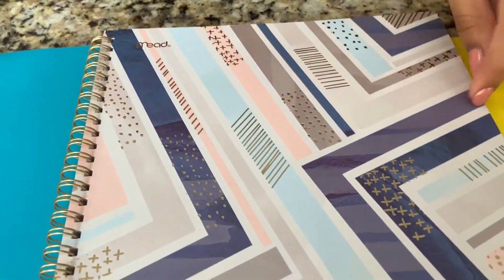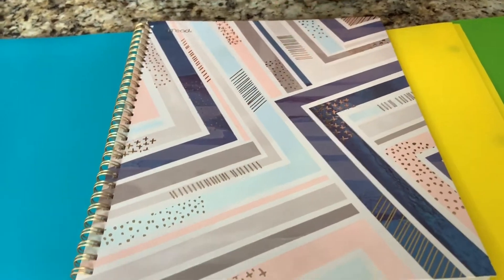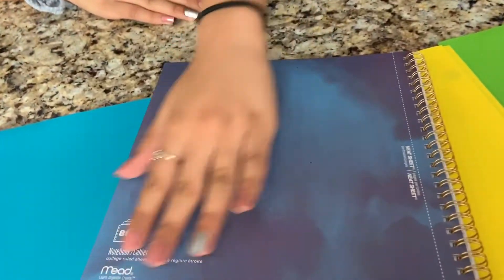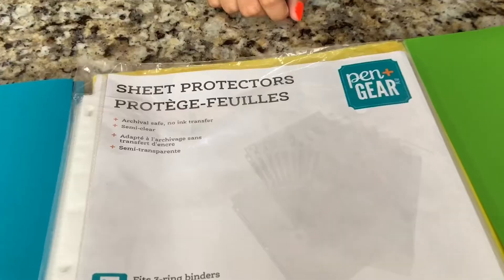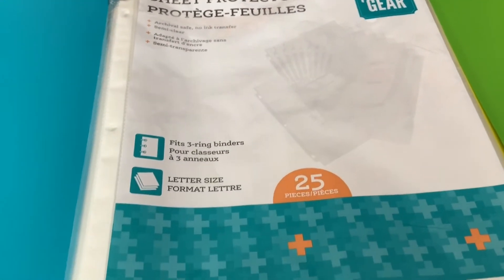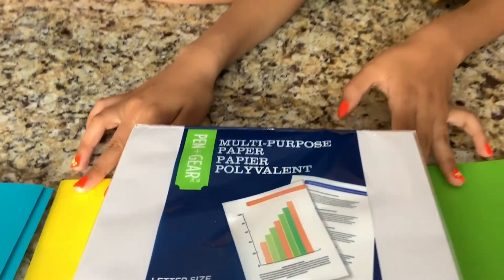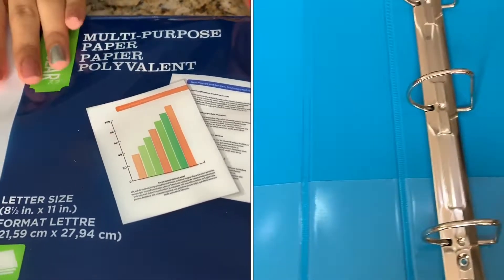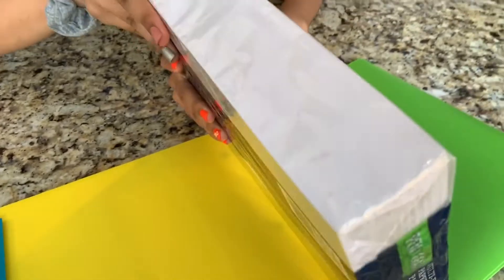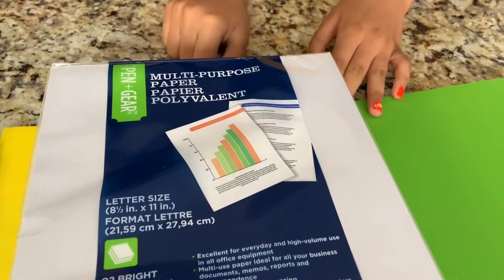The next notebook I got is by Med — it's so pretty, with arrows and different designs, very Tumblr-y and Pinterest-y. The inside has regular lined paper, and on the back it has a watercolor effect. There are 80 pages. We also got sheet protectors by Pen Plus Gear — 25 pieces that me and Ash are sharing. And we got 500 sheets of plain white paper, which fits in my binder since it has a 500 sheet capacity. It's quite heavy and also by Pen Plus Gear.